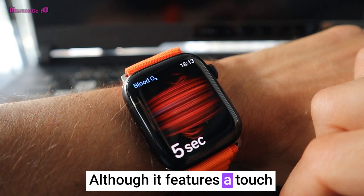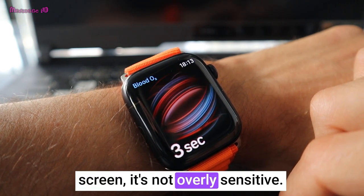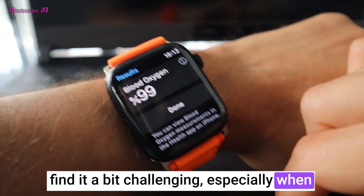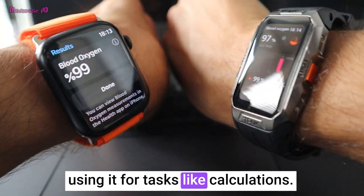Although it features a touchscreen, it's not overly sensitive. Individuals with larger fingers might find it a bit challenging, especially when using it for tasks like calculations.